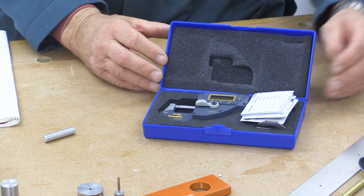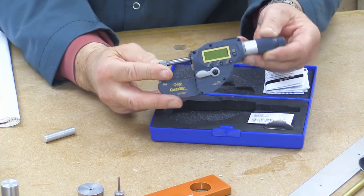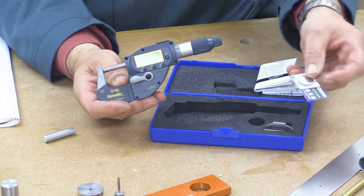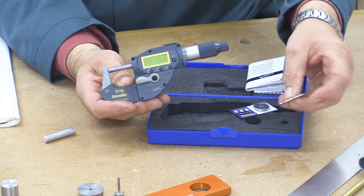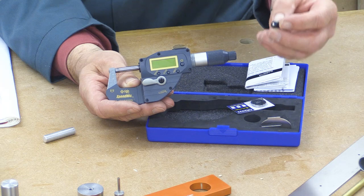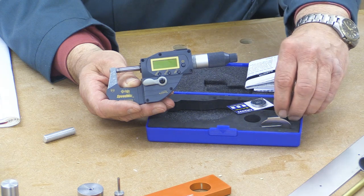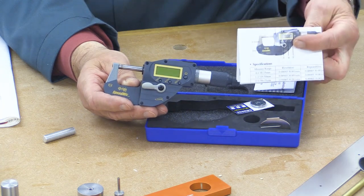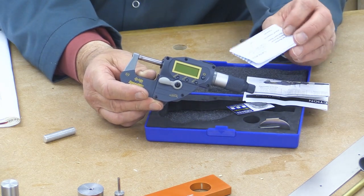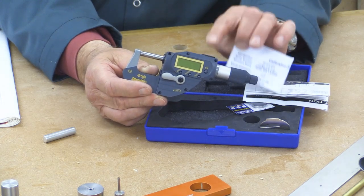This is the iGaging Absolute Encoding IP65 Speed Mic. Now in the box there's the Speed Mic itself, a spare battery, a little gadget to help you get the battery cover off, and a little gadget which helps you measure to the inside of a round surface. The instructions are crystal clear and very simple to follow. Inside the box you also get a calibration certificate, which is filled out by hand for this particular device.